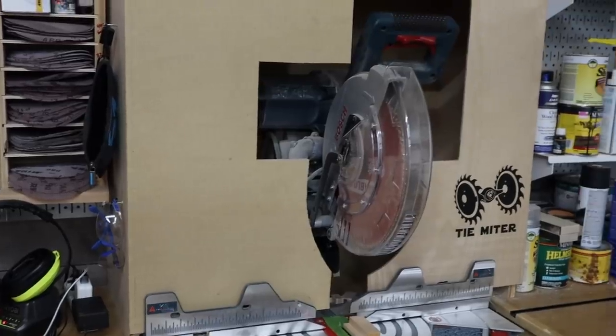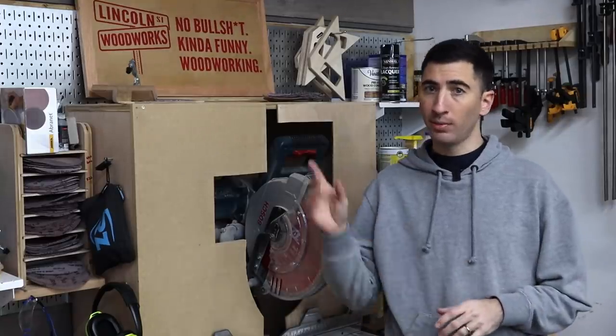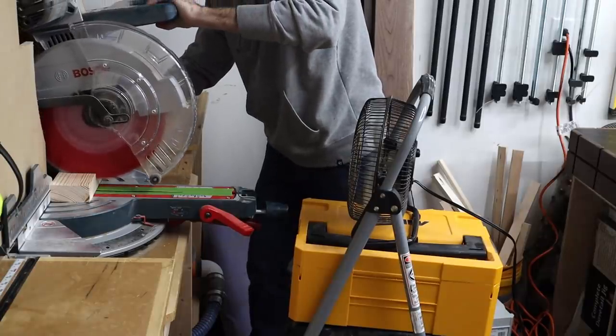Most people end up falling out of love with their miter saw, but here's some advice to help with your own couples therapy. No matter what you do, these are notorious for bad dust collection even with the hood and the vacuum turned on. If you're going to be making a lot of cuts, set up a small fan so it blows everything back towards the dust chute or into the box.